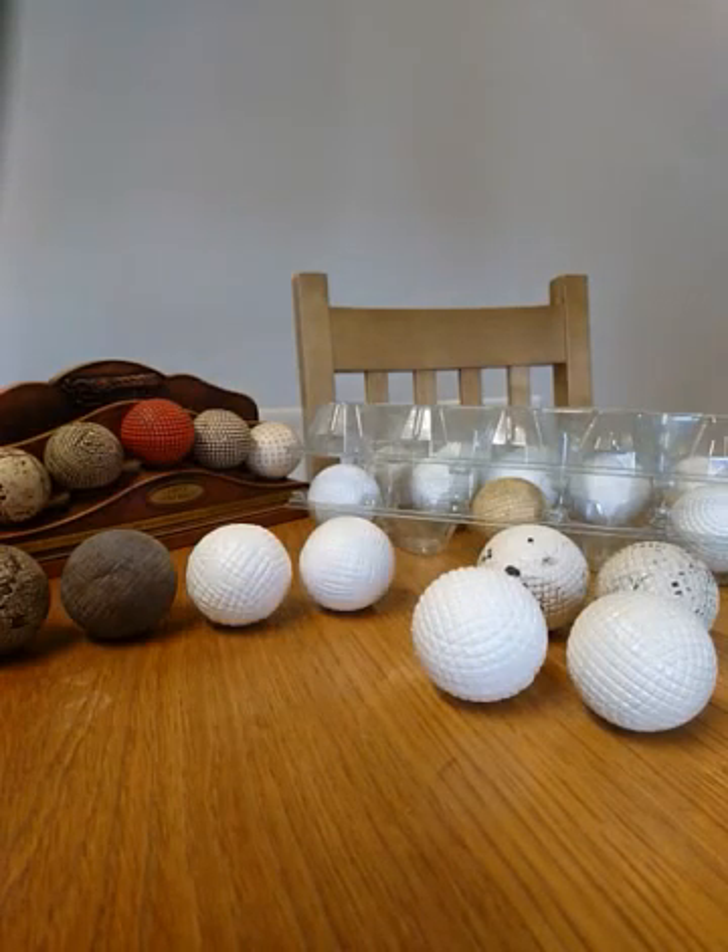Hi, this is Gavin. My website is hickorygolf.co.uk. I thought I'd do a short video about golf balls, and particularly replica golf balls. To be clear, I think there is a place in the market for replica golf balls — I produce them myself and I'll be showing some on this video. Of course, where it gets into a very gray area is where people are producing replicas and duping collectors, making out that they are the genuine article. So I'd like to give you a few insights into how to tell the genuine article from — let's call them fakes.